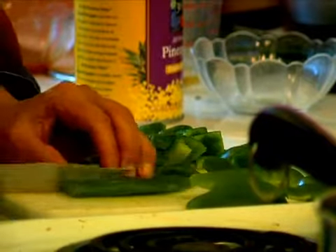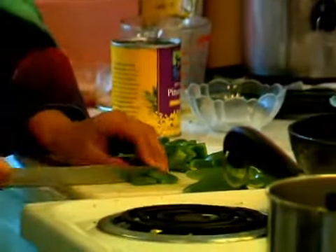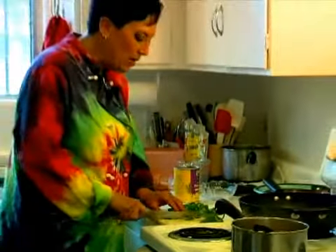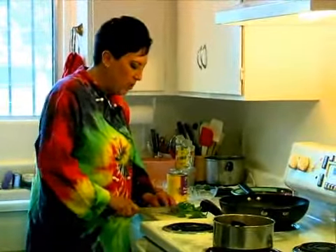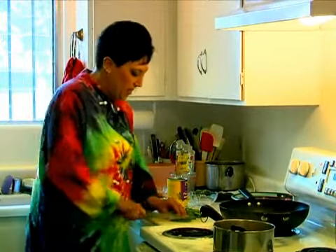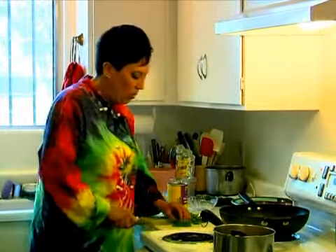When I have my cubes, I'm going to add the bell pepper very, very quickly when I stir the sauce into the tofu, because I want it barely, barely cooked. I don't want it mushy. I want the bright green color to remain, and I want it to have a crunch, but I want it to be warm.